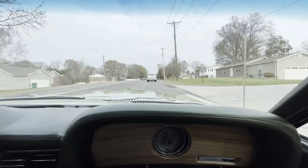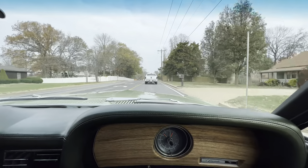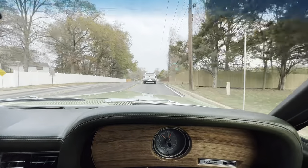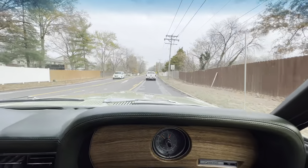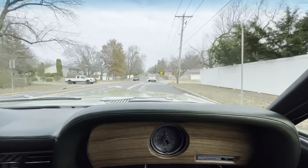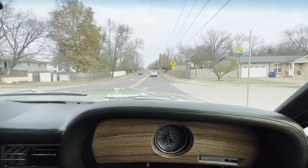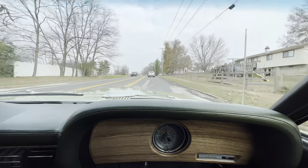I did notice that the passenger rear taillight was not working — we're going to need to address that. But as far as the alternator gauge, the gas gauge, the temp gauge, and oil pressure, all working. Speedometer seems to be intact, right in line doing 40. That's pretty much what the limit is here.